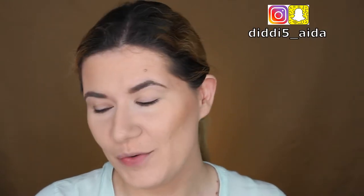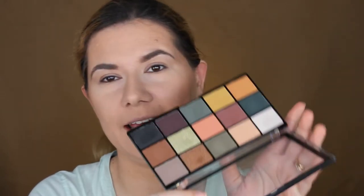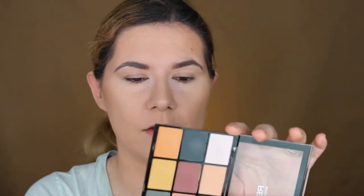Hi everyone and welcome to this video, and if you're new, welcome to my channel. I was requested to do a makeup look — one of my subscribers suggested doing a look with this palette. This is the Makeup Revolution Iconic Division palette. I love this palette, but someone suggested doing this green over the black shade, and I was curious to see how that's going to look.